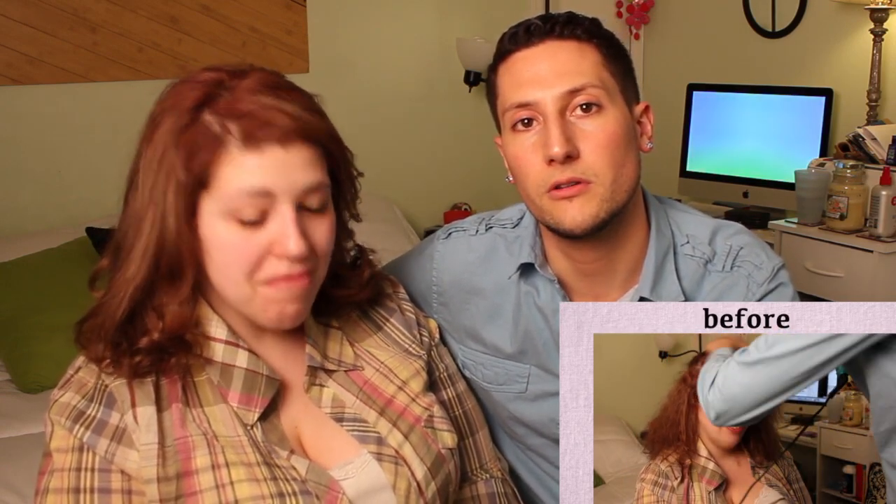Hey everyone, so today I am with J.P. Metz and I just curled her hair with the straightening iron. So that's what we're gonna do in this video, so why don't you watch how?